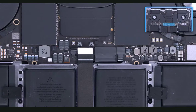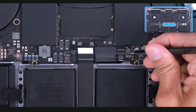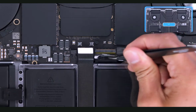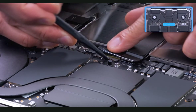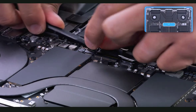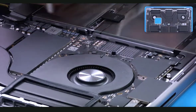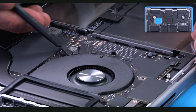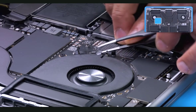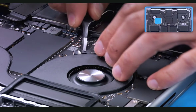The next two flex cables towards the center don't have cowlings, but they do have locking levers. Using ESD-safe tweezers, gently peel up the Mylar covers. Release the locking levers for the keyboard backlight and keyboard flex cables. Use the pointed end of a black stick to pull and disconnect the cables. Gently peel up the next Mylar cover, release the locking lever using a black stick. Like the other fan flex cable, there is a fair amount of adhesive, so use the tweezers to slowly release the cable adhesive.